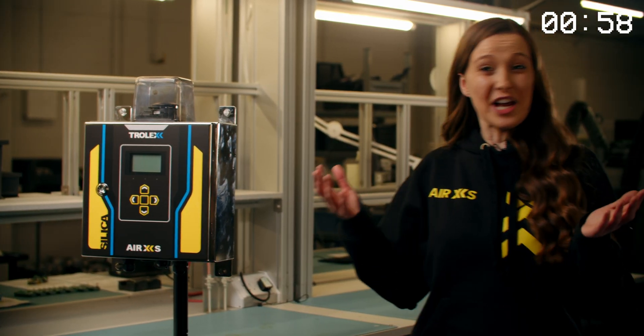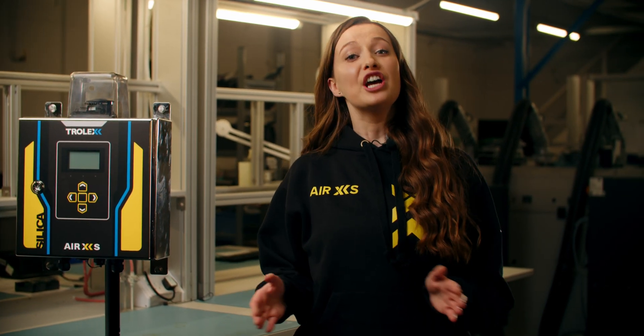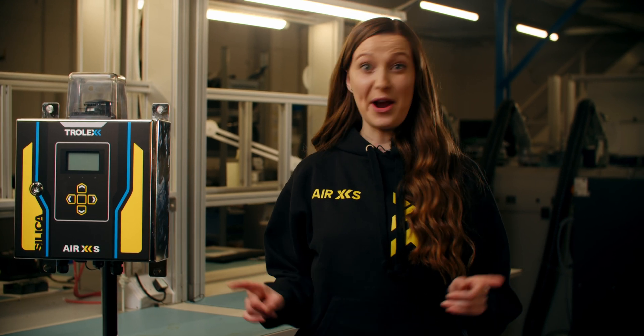See? I told you it only takes a minute. And there you have it. Your compliance test is now complete. No hassle and no waiting around.